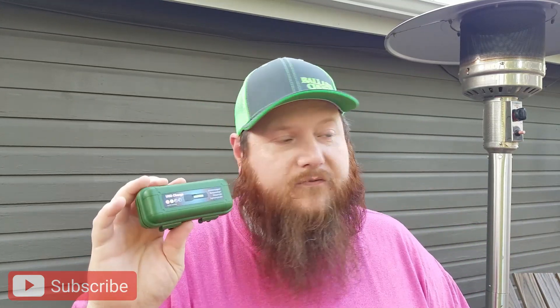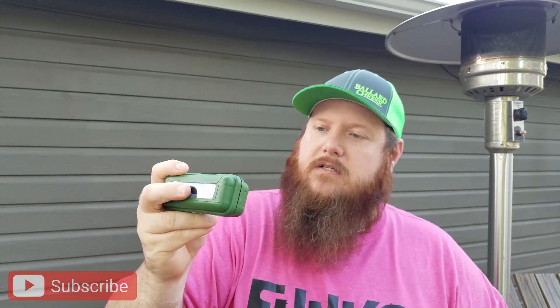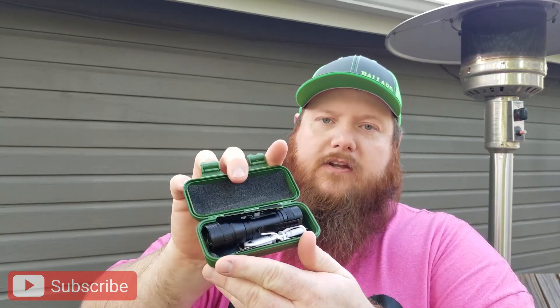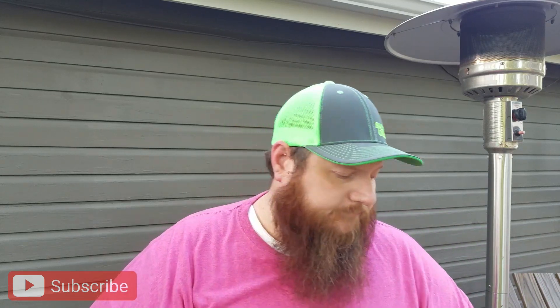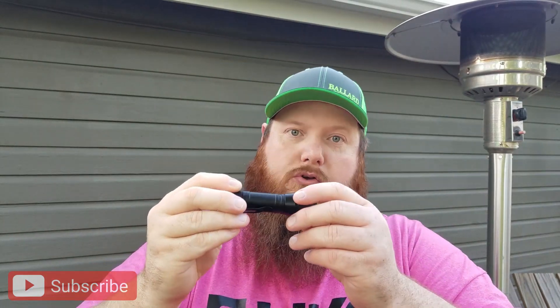Actually, it's not that big. So this one right here is a Giver Rare — not sure how you say it. It's a USB charge flashlight. Comes in a little case — snap it open, pull it out. You've got instructions in there, you've got the flashlight, and you've got the USB charge cable. So take a look at this beast.